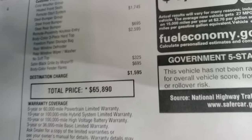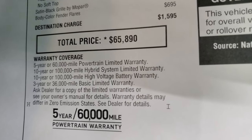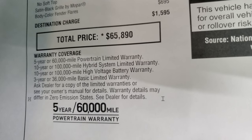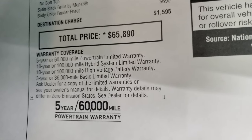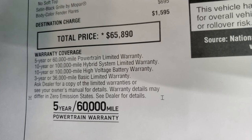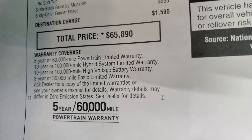Total MSRP on this one is $65,890. You can see it has a five-year, 60,000-mile powertrain — so that's engine and transmission. On the hybrid system and the high-voltage battery, you get a 10-year, 100,000-mile warranty. And then of course three-year, 36,000-mile bumper-to-bumper.